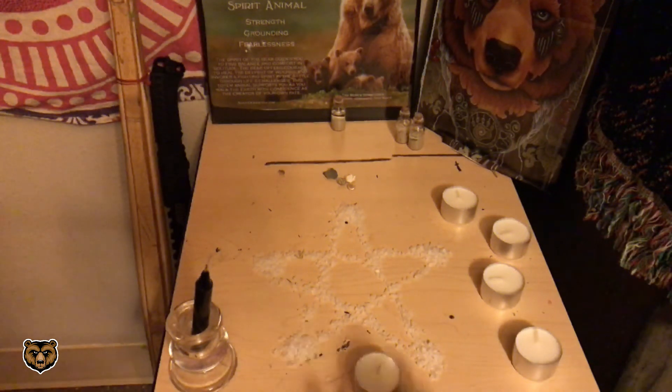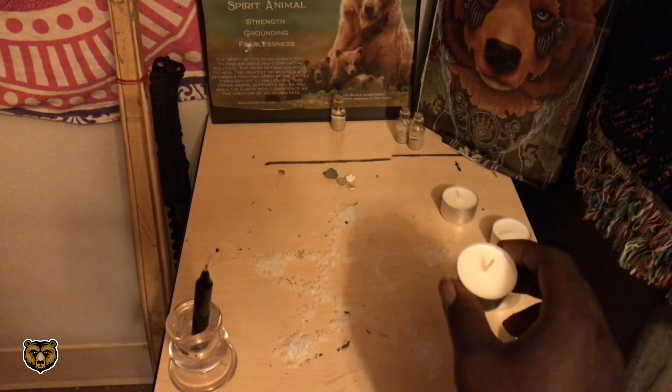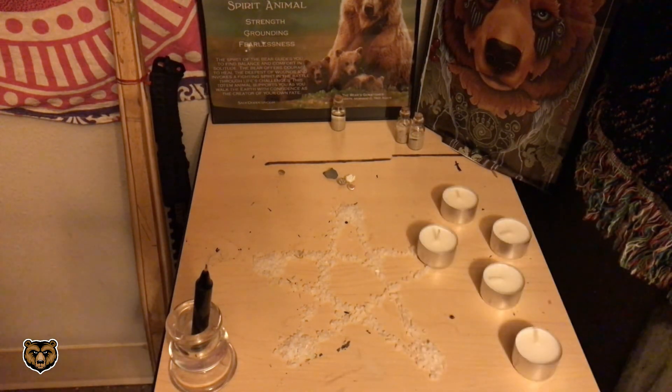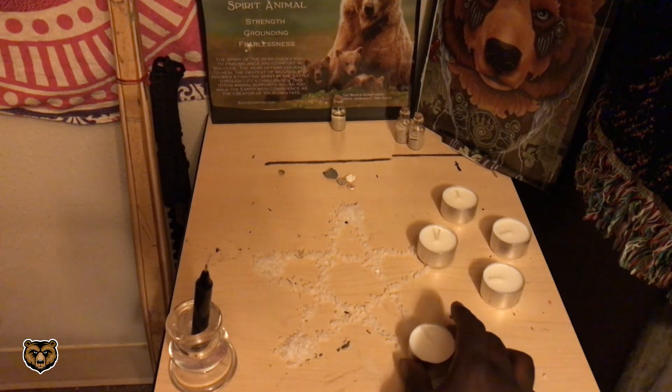Next, add your white tea candles. White candles represent spirituality, the goddesses, peace, your higher self, purity, and virginity — meaning the women's mind owned by no man. White candles can also be used as a substitute for any color.